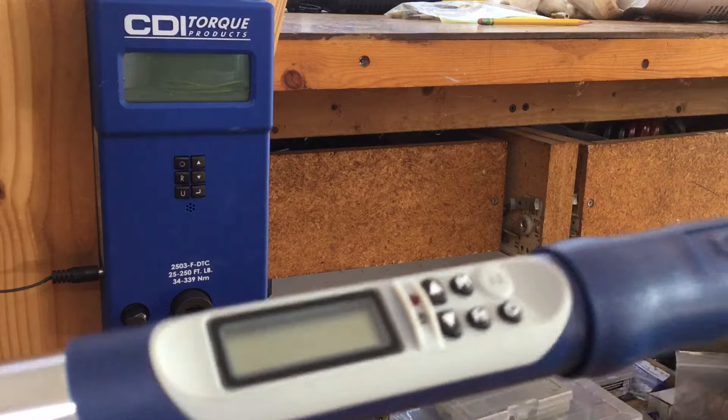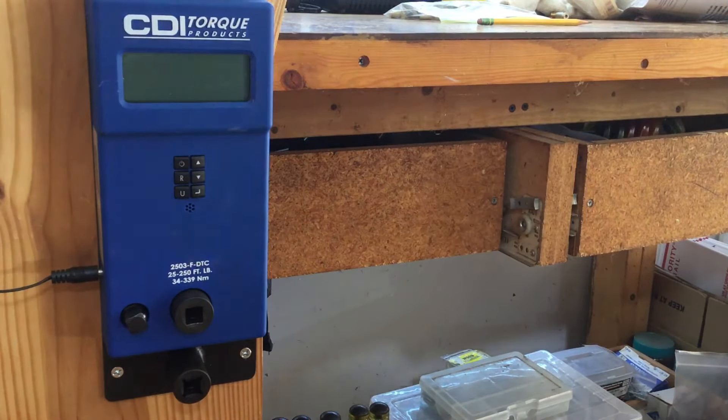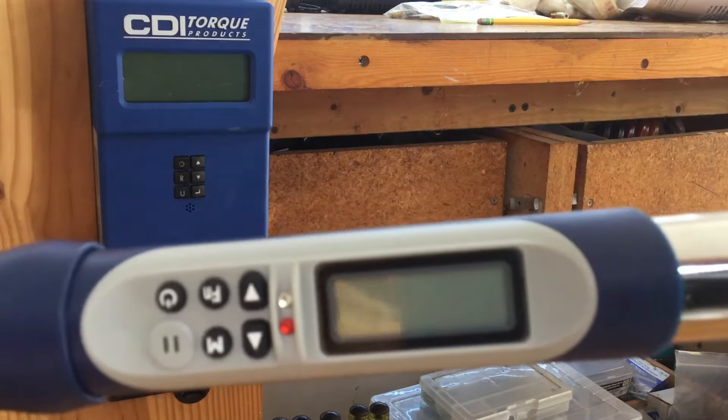The problem is the interface — I could not get this thing to work in memory mode; it was a real pain. But it still works, and the funny thing is it's extremely accurate.